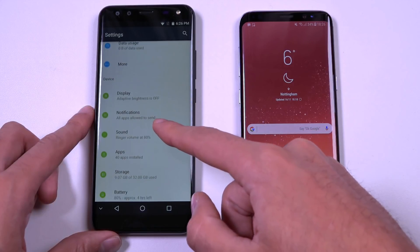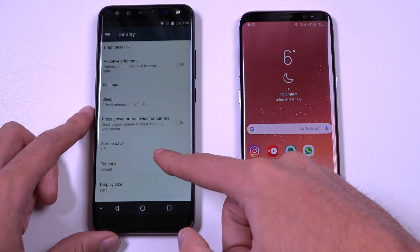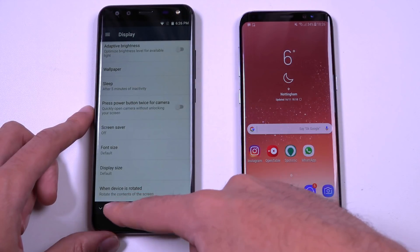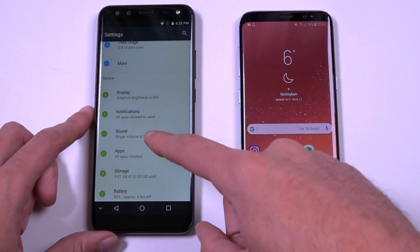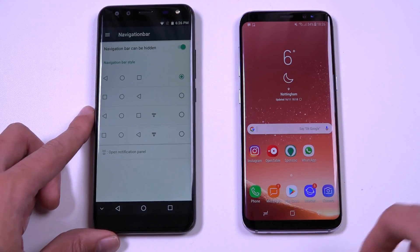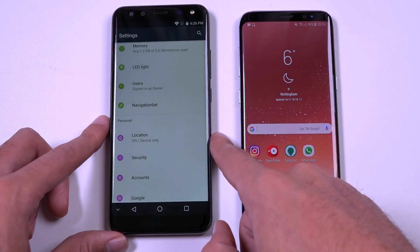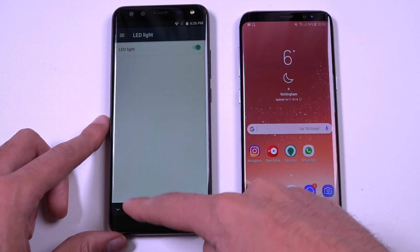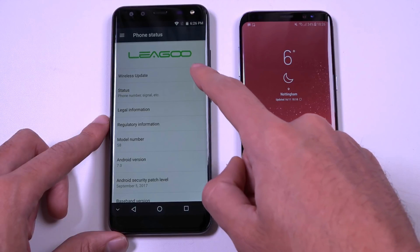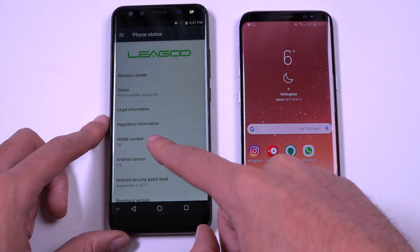We can have a look in the settings to see what functionality we're getting. In the display options I'm guessing we may be able to change the font, brightness, wallpaper, etc. But I don't think there's a screen calibration option, which would be very useful. You can change the navigation bar, and it also has an LED light. It has 32 gigs of internal storage, which isn't too shabby, and it does seem to have an update area — it's already up to date, which is nice.